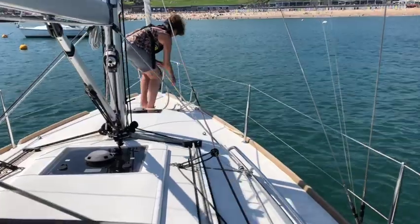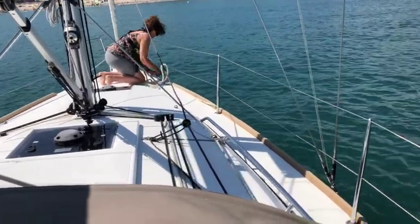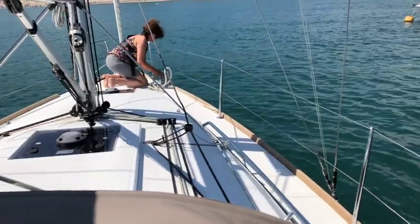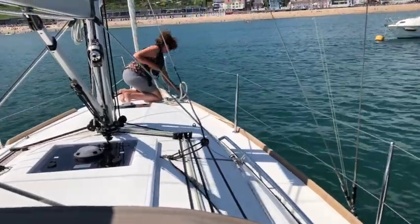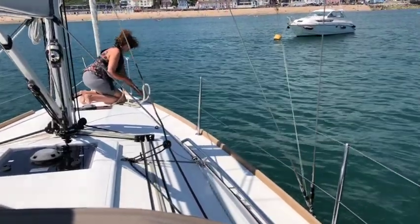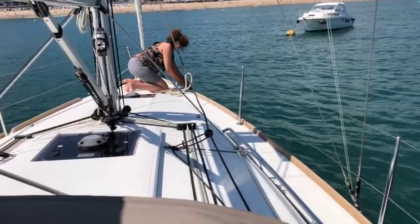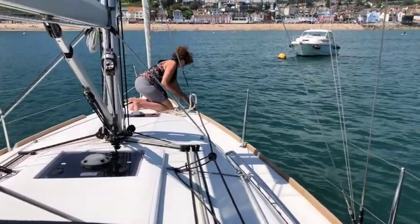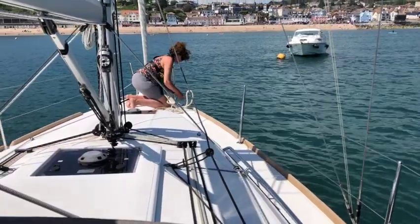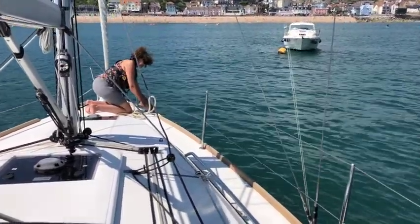She now takes the line back to the bow — the free end — takes a turn around the forward cleat just in case it starts to get tight on her, and then she'll pull the slack up and pull it through all the way. As the wind and current push the boat back, the buoy moves towards the bow. Jill's just taking up the slack, so she's doing no real work — just taking any spare rope out of the way. Once the buoy is right underneath her, she'll simply cleat it off.